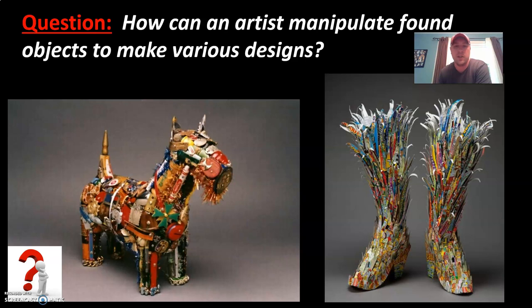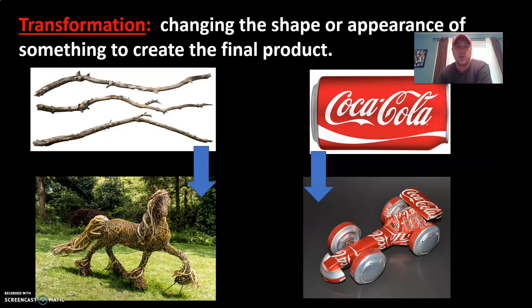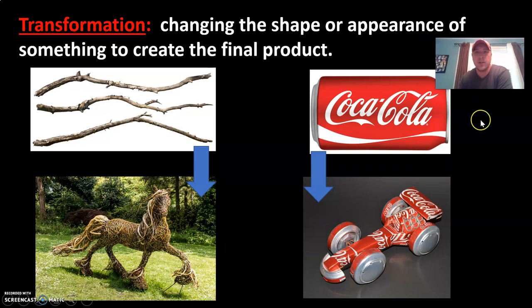The found objects you have have different properties — some are thin, some can be torn, cut, welded, or glued. Depending on the properties of your materials, you'll be able to make different designs based on their natural properties. Transformation refers to changing the shape or appearance of something to create the final product. To the left, a sculpture of a horse trotting through the woods — a sculpture of motion — was originally made from just basic branches and twigs. Through stripping, snapping, and assembling the wood, it was transformed into that horse. Similarly, simple Coke cans were saved, cut, and assembled to make a race car sculpture. Both the twigs and the Coke can were transformed to create the final image.